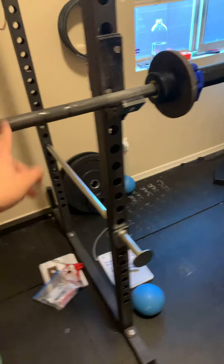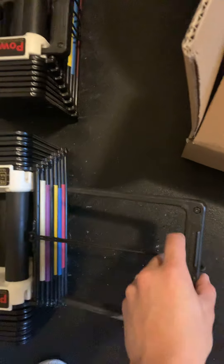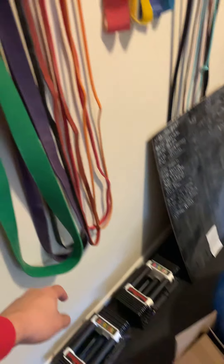Then we needed to get some dumbbells. We got Power Blocks, which go up to 50 pounds. You just move these selector pins and set it to whatever weight based on the color coding. We purchased those and then also got resistance bands.